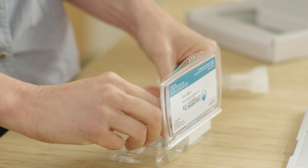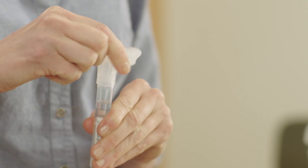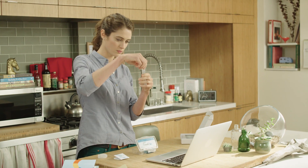Next, take the small blue cap out of the clear tray. Holding the tube upright, unscrew the funnel to remove it completely. Then screw the small cap onto the tube tightly. Shake the tube for 5 seconds to mix the liquid and your saliva together. This will preserve your sample across a wide range of temperatures.